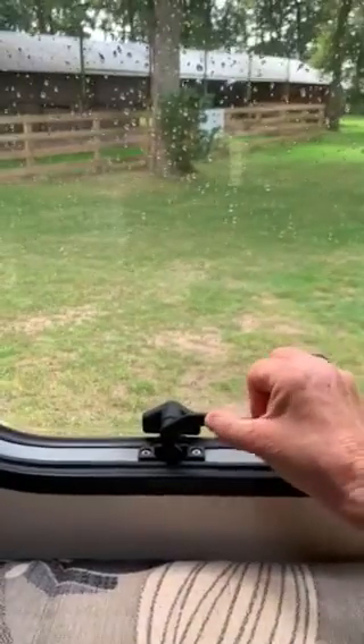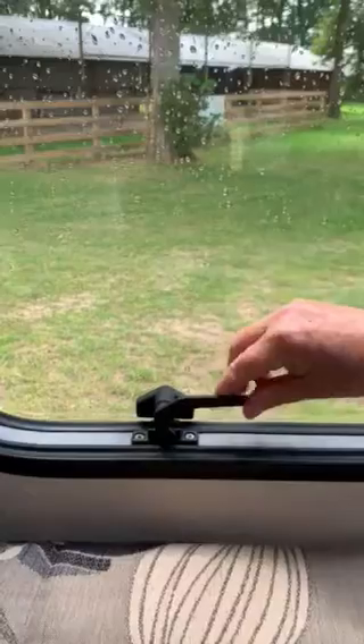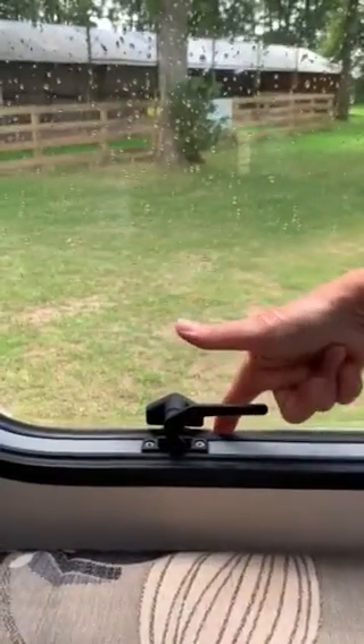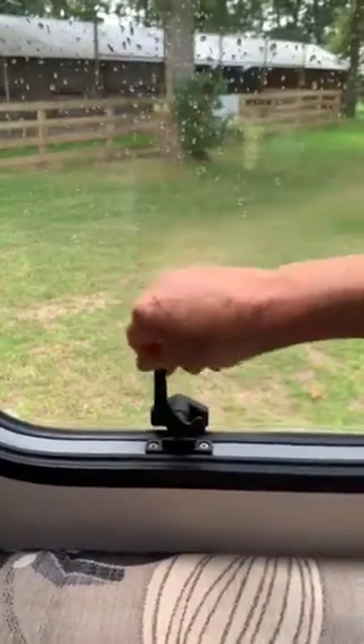All motorhomes or caravans are fitted with flimsy plastic catches, whether they're polyplastic or Dometic. With this one it's quite easy for people to break in — I'm not going to show you how, but they can get in very quickly and quietly.